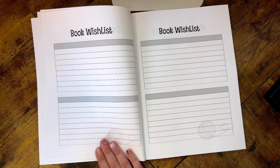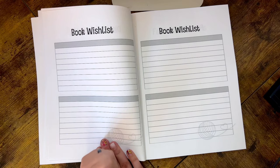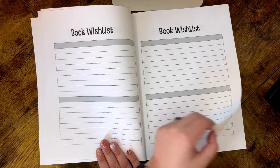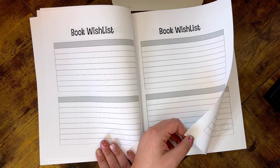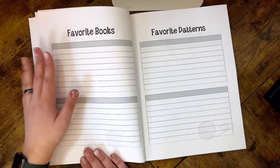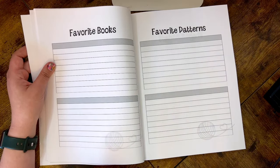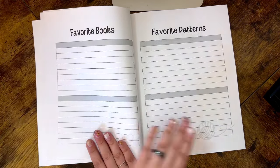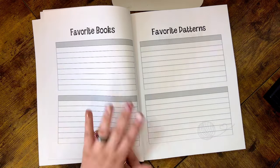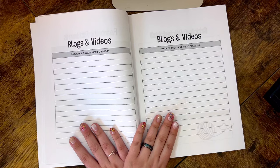I also included two pages for a Book Wishlist, because if you're like me you have a ton of amigurumi, crochet, or knitting books you really want. It's a perfect place to list those wants and share with loved ones around holidays or birthdays. There are also spots for your Favorite Books and Favorite Patterns — a nice journaling aspect where you can write down your favorites, why you love them, print out cute pictures, add stickers, or photos of favorite projects from your favorite books.